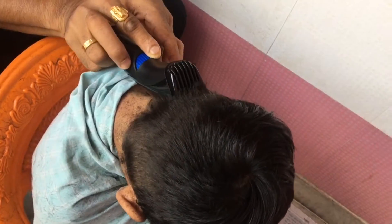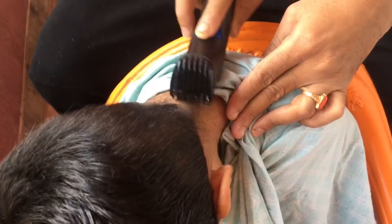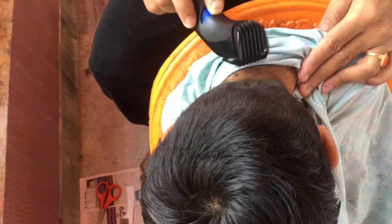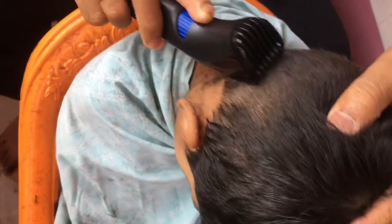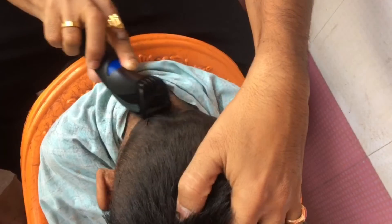I will trim the hair in the reverse direction — the back and sides — trimming in the opposite direction of the hair.